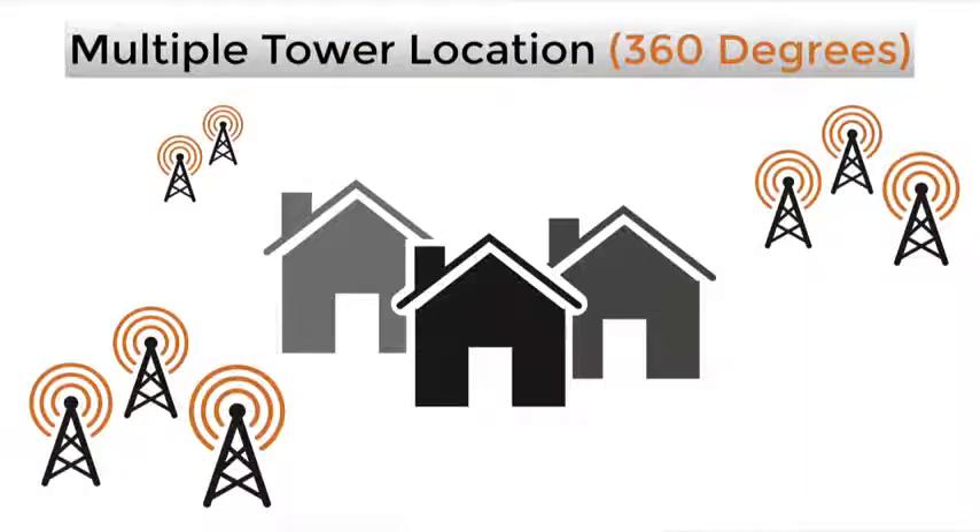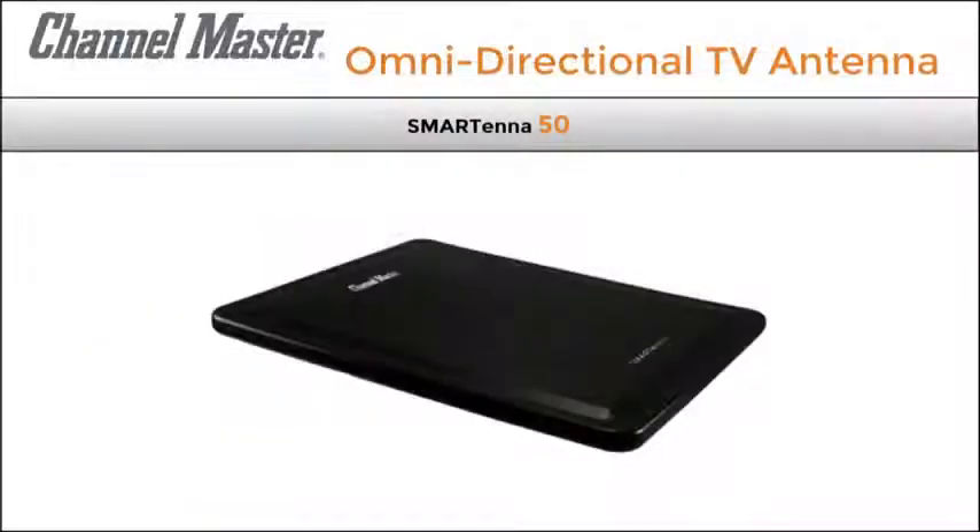If your towers are scattered all around and no further than 50 miles away, an omnidirectional antenna like the ChannelMaster smart antenna mounted outdoors is likely the best option.